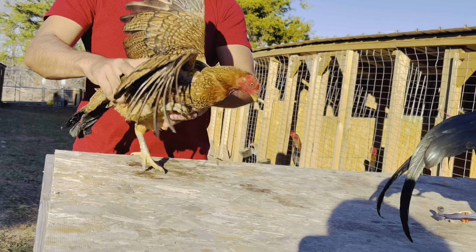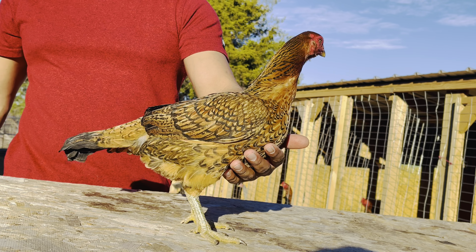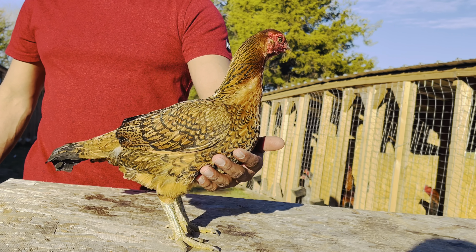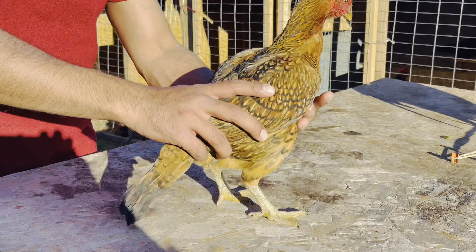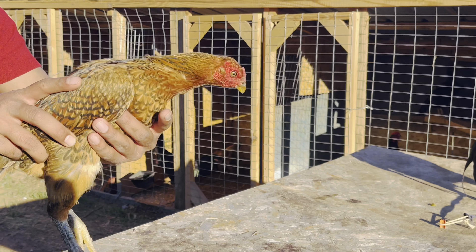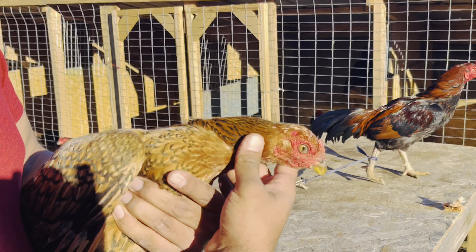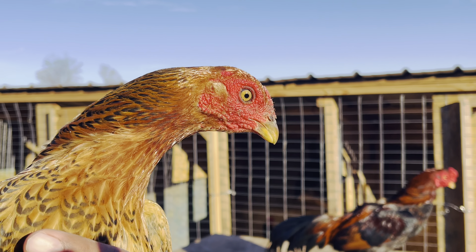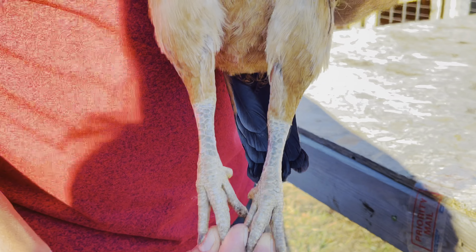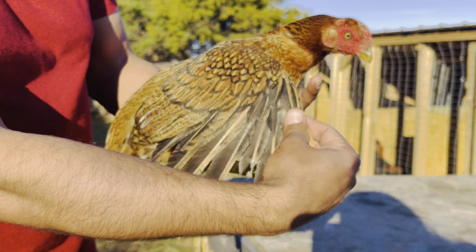Alright guys, check out this beautiful little hen. She's got green legs and I mean she is a beauty. Look at the penciling on her — let me go ahead and pick her up and show you guys a close-up. Very little bird — look at it guys. Beautiful hen, square shanks as well, green shanks. Let me show you in the sun — green shanks, and she is a beauty.